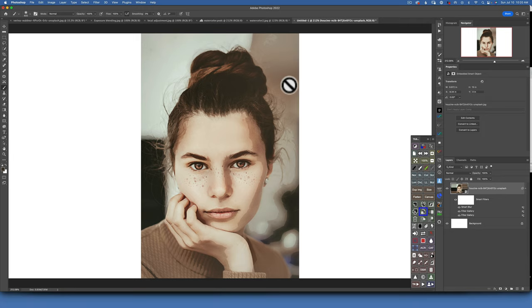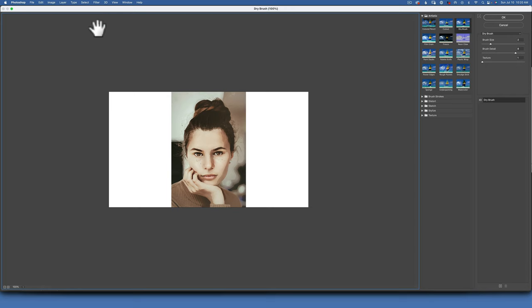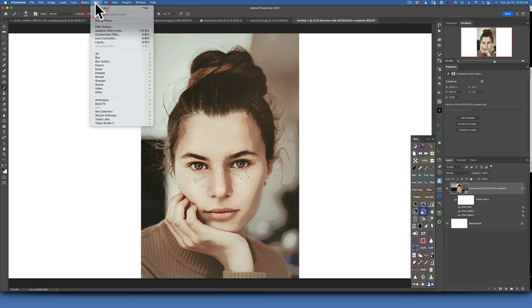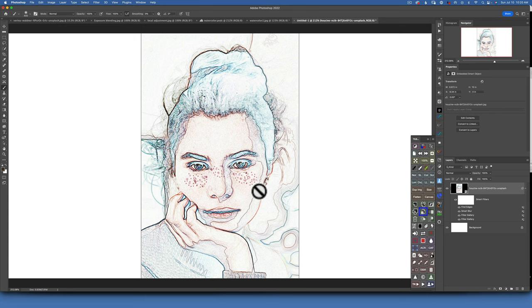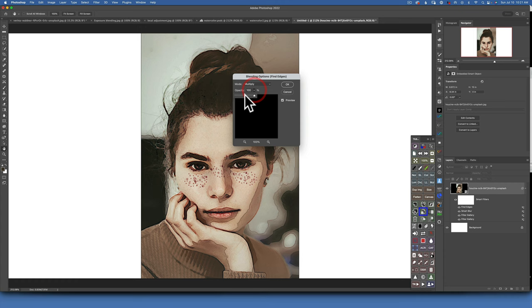Now our image really starts looking like a watercolor painting. For the next filter, go to Filter > Stylize and choose Find Edges. I want to add some pencil markings so you can see where the pencil lines are. To make these edges show up darker, go to the Find Edges filter on the right side, double-click on the lines, change the blending mode to Multiply — that will darken things — and set the opacity to around 50%. Click OK.